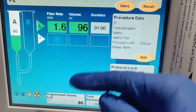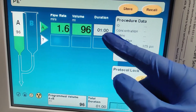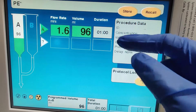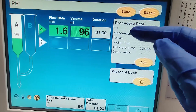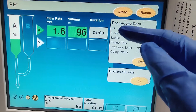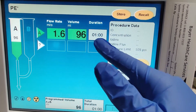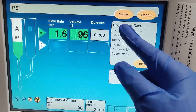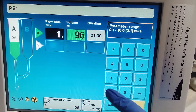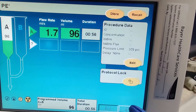You want to kind of finish before it scans. It takes about 10 seconds if the IV is on your arm to travel to your heart, so you want to finish the injection about 5 to 10 seconds before the actual scan starts. This will work for a routine study.